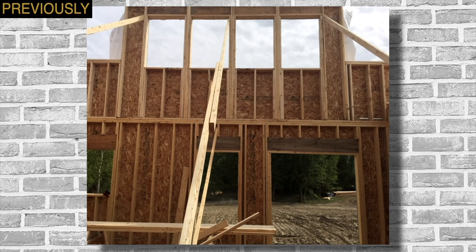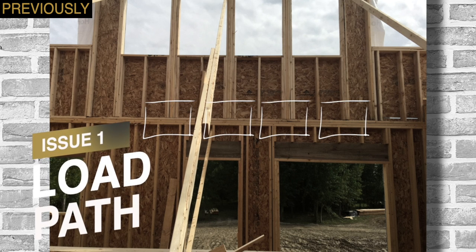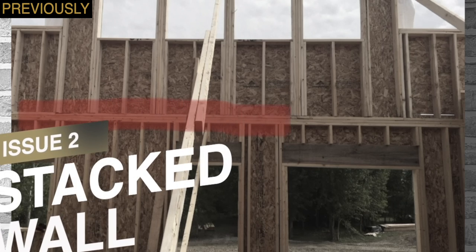Point out any problems that you see with this wall framing. Issue 1: the load path. Issue 2: the stacked wall.